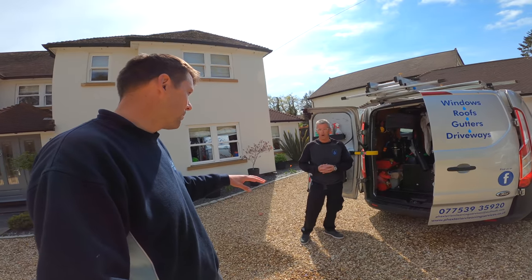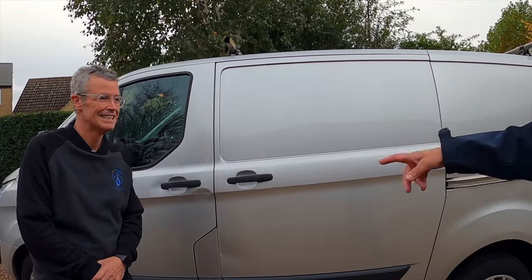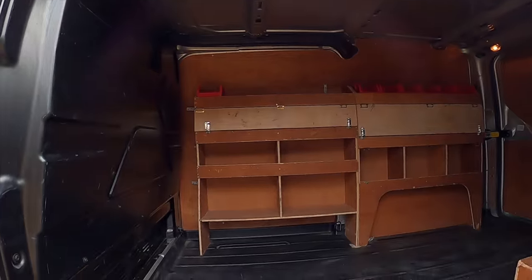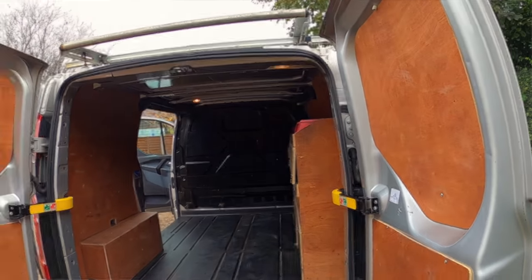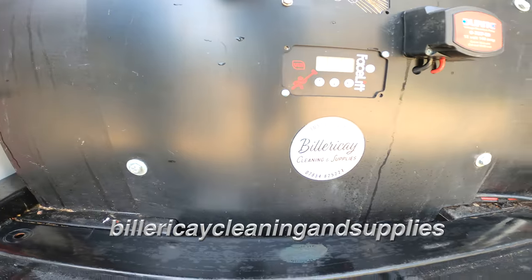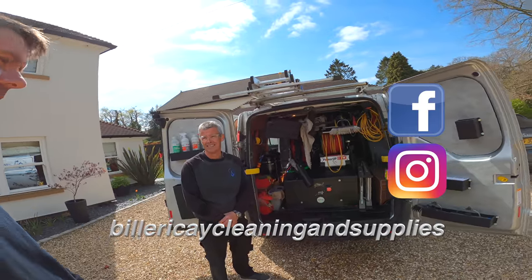So it's fully fitted out now, Paul. Yep, all ready to rock and roll and I've been using it as well, so it's great. So if you remember, we've got a Ford Transit Custom, short wheelbase, and in the end it's been fitted out by Billericay Cleaning and Supplies down in Billericay, North London — Josh there. And they're on social media, Instagram as well.